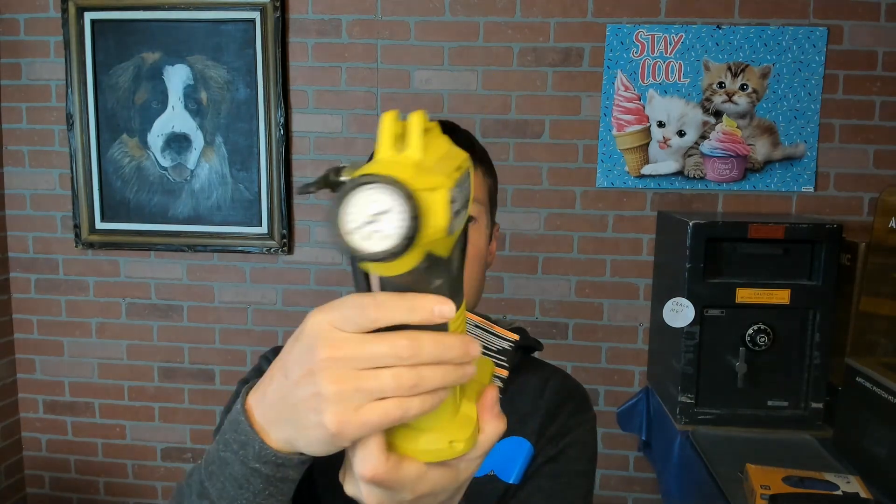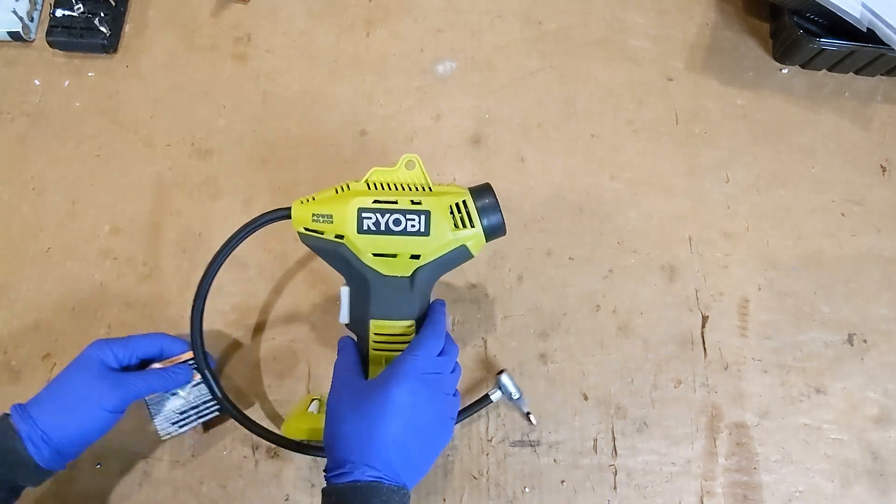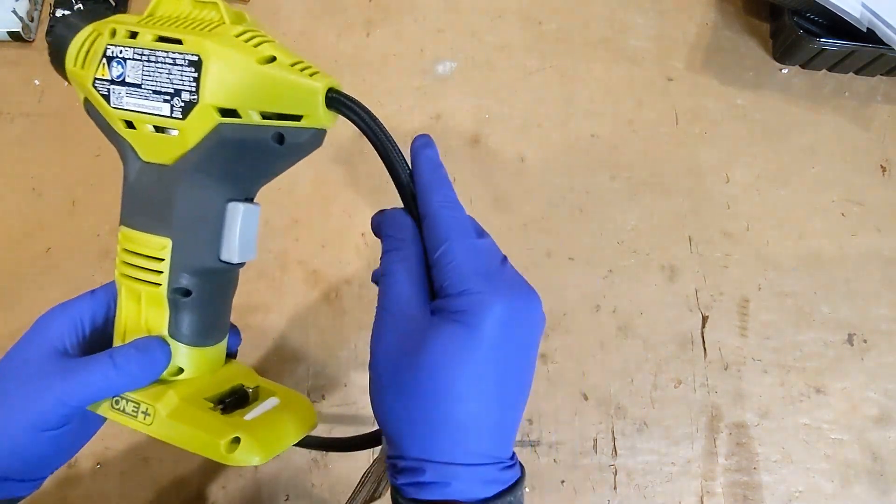Hey everybody, today we're going to be tearing down this Ryobi power inflator. It's an 18 volt model P737 and basically this is my third one I've gone through, so let's tear it open and figure out what makes this tick. Let's see what we get when we open this guy up.